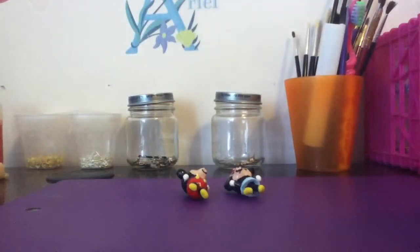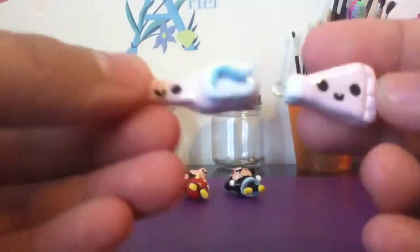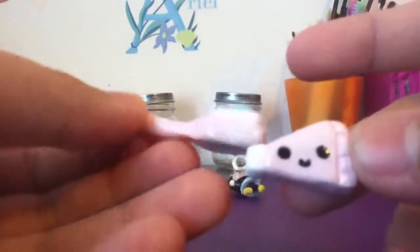Then, inspired by — I think Charming Lights, I forgot, I'm so sorry — this toothbrush and toothpaste pair. These are really cute charms. Hers are a lot cuter, though, but these are how mine turned out.